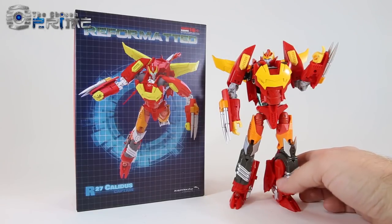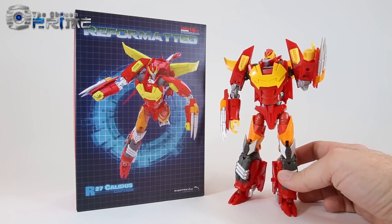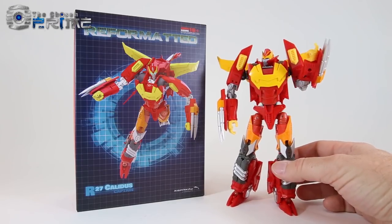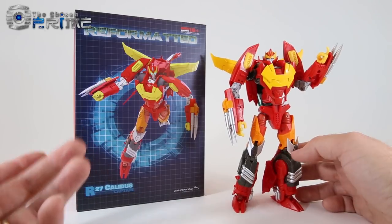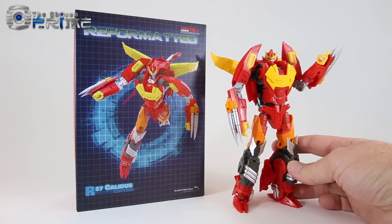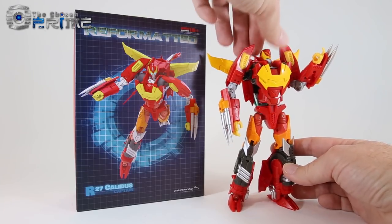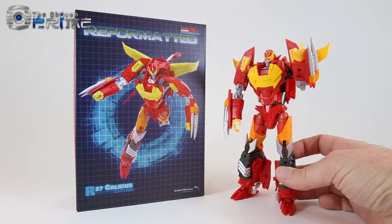This is Andrew for The Chosen Prime with a video review of Mastermind Creations R27 Calidus, part of the reformatted line. This is their version of IDW Comic Hot Rod or Rodimus — specifically the More Than Meets the Eye variant, designed by Alex Milne with a more spiky headdress, following the comic-styled efforts they've done so far.